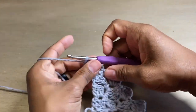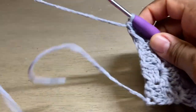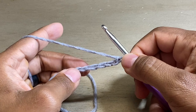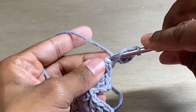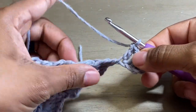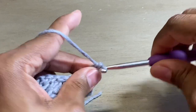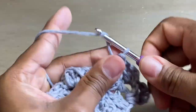So let's do one more. We're at the end of our clusters, so we're going to chain six to do our increase — one, two, three, four, five, and six. Third chain from the hook — one, two, three — do a double crochet, and then two more double crochets in the two following chains. Then turn our work, slip stitch, chain three, and three double crochets. At this point I believe you have it, so I'm going to finish this row and then show you how to do a decrease.